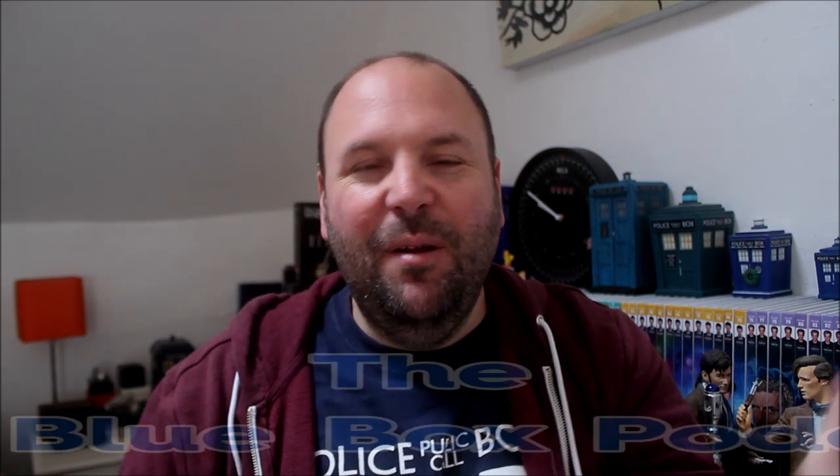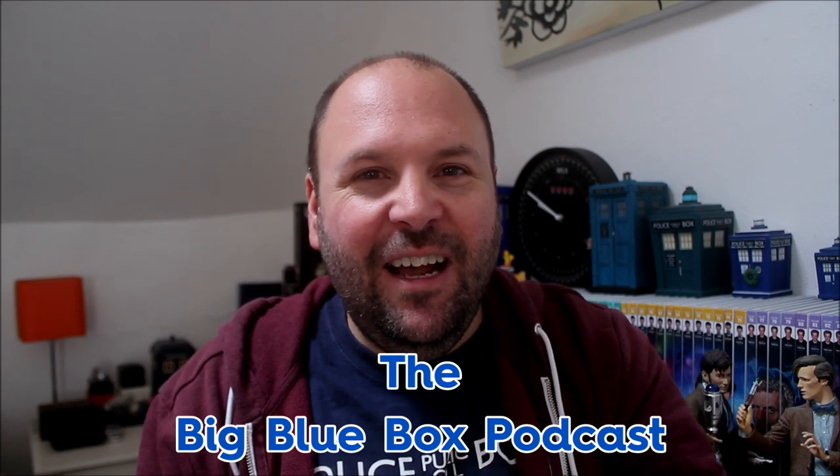Anyway, that's it for me. I hope you enjoyed this video. Do check out The Geek's Handbag on Facebook, Twitter and Instagram. And for those of you that like to use your ears, don't forget I do a weekly Doctor Who podcast with my friend Gary that goes out every Friday called The Big Blue Box Podcast — so do give that a listen. And until the next time, guys, look after yourselves. Bye bye!